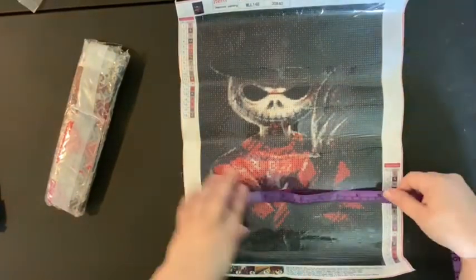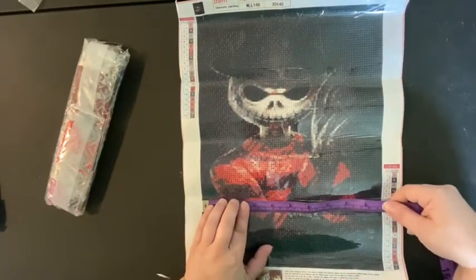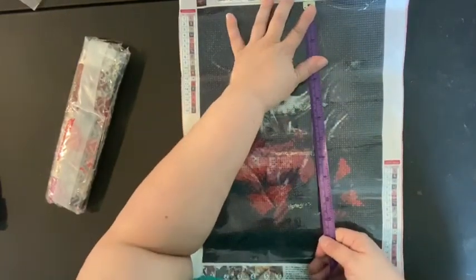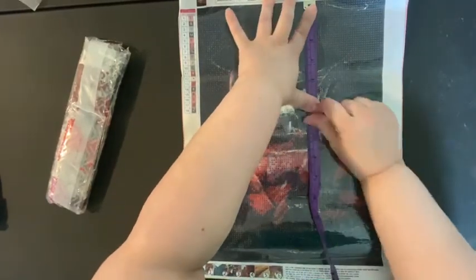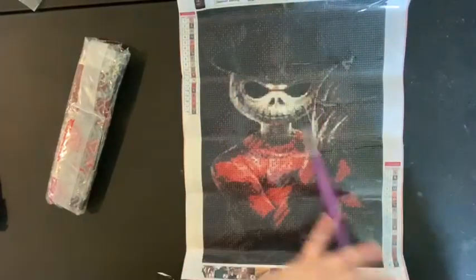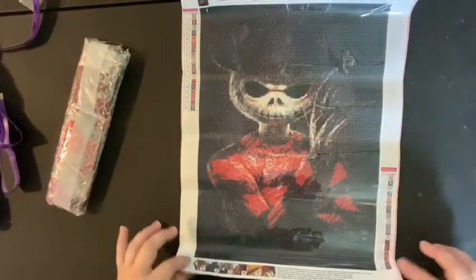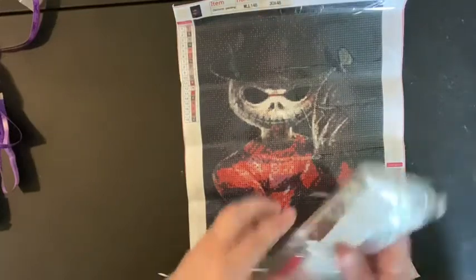I don't feel like this is going to be a 30 by 40 like it says it is. Measuring it, this is actually 24 and a half by about 34 and a half. So that 30 by 40 number is your canvas size, not the drill field size. Let's get into the drills.